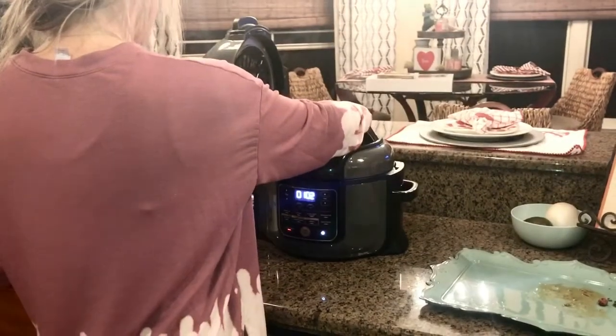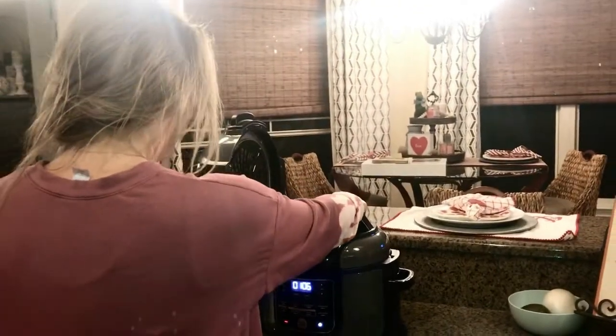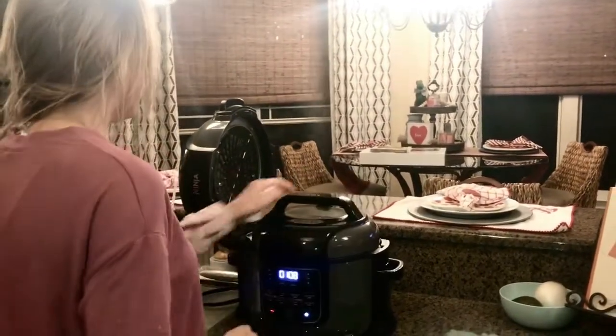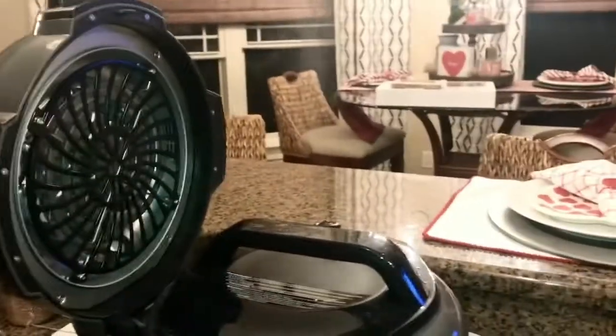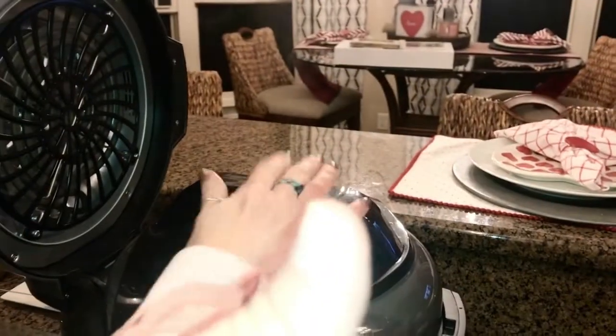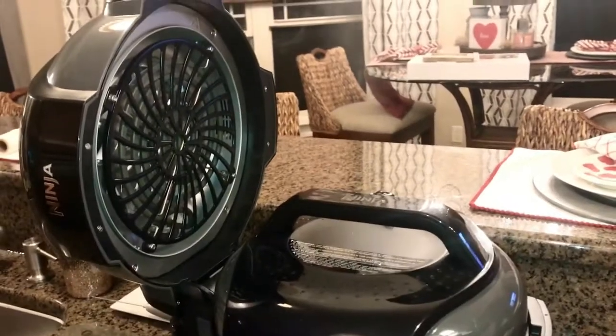Overall, I like your Ninja Foodie so far, Amy. It's got a lot of features. The one thing I like about this is the air crisp lid — it's built-in, so you can close it while you're crisping your food and open it to check on it. You don't have to seal it; you can just open it.